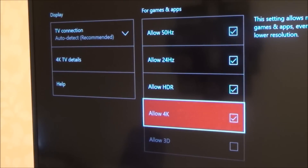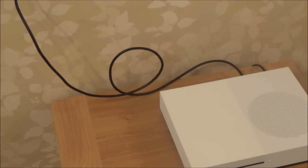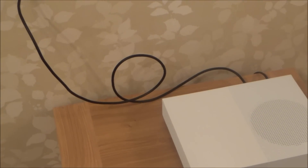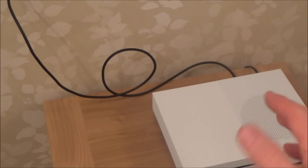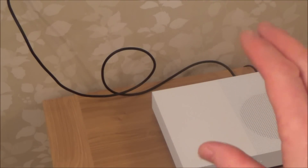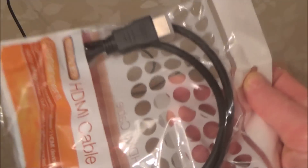Just while you're setting it up, use the original lead that came with the Xbox One S because that is an HDMI 2 lead. Use that lead even if it means propping up your Xbox One S near the TV, because the lead is quite short — just plug it in so you know it's set up properly. If you use a cheap pound-shop HDMI lead it won't work, and I'll show that in a future video.